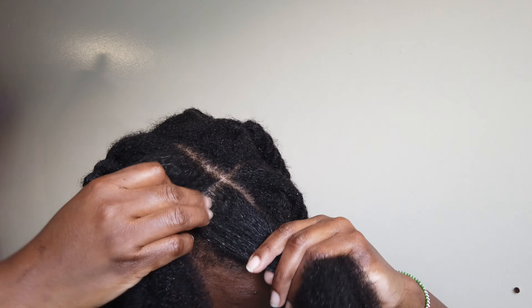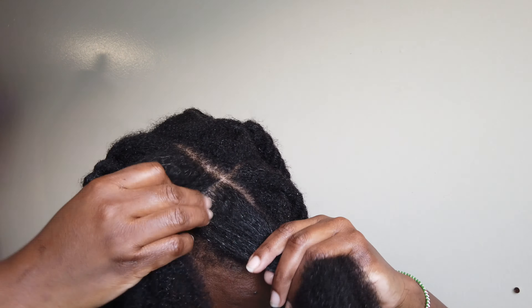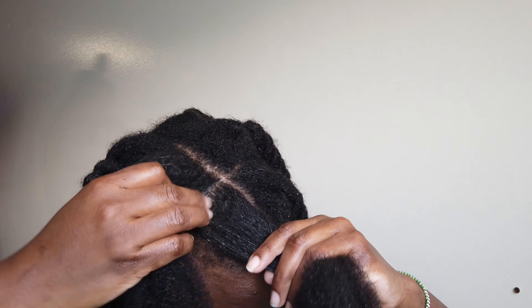Again, look at those curls — look how defined that is. If you find a product that actually defines your curls like this, lock that in, because that's a true product that does well for your hair and your hair likes it.